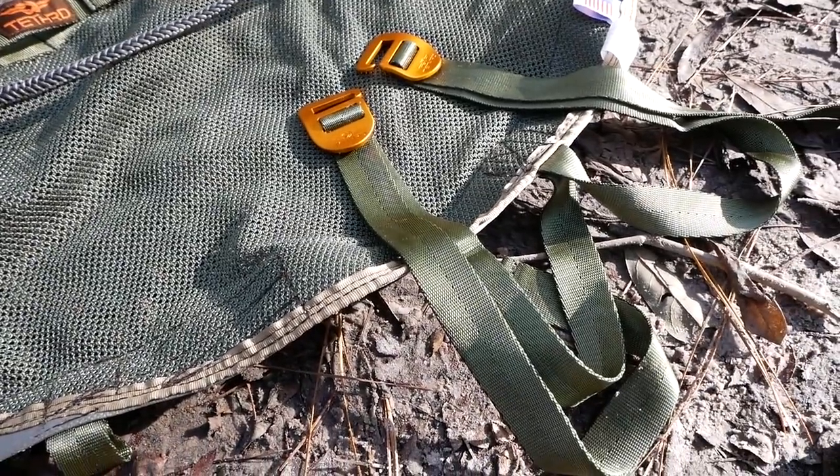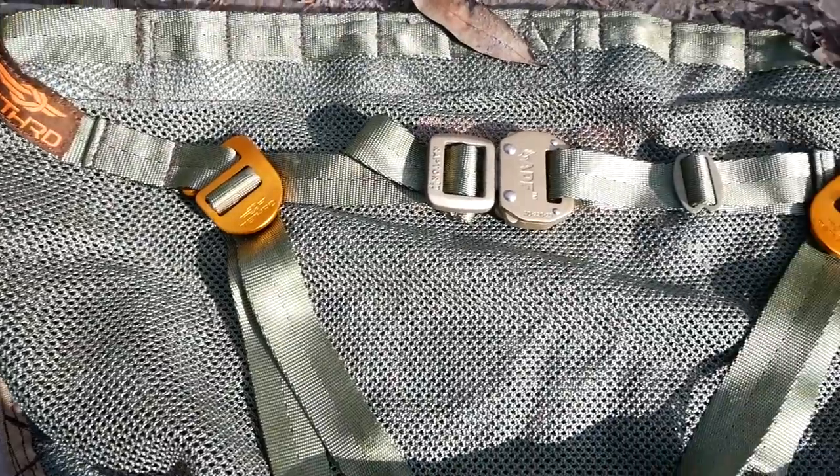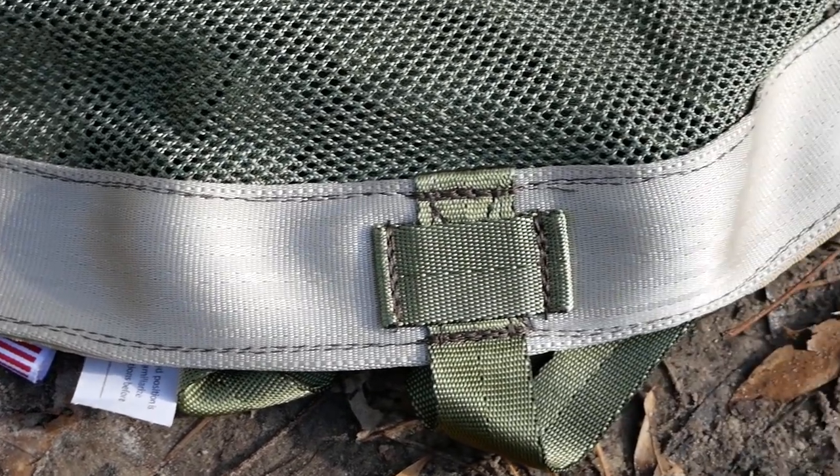These are the leg loops. These are non-load bearing. All they do is serve to keep the saddle in place around your butt and keep it from sliding up and down while you're climbing. All of the heavy lifting is done by the main structure in the body of the saddle.